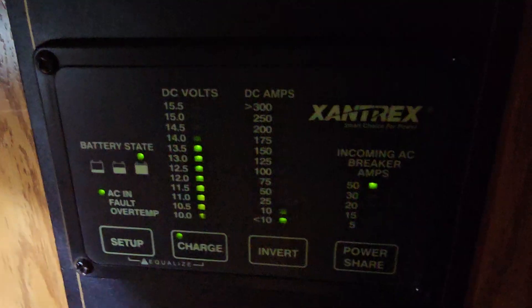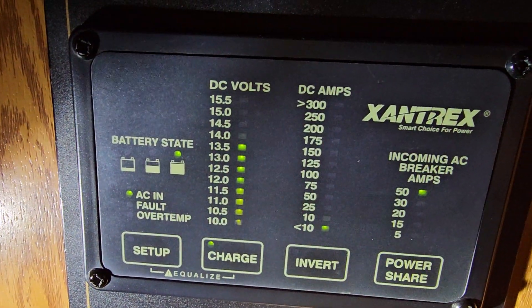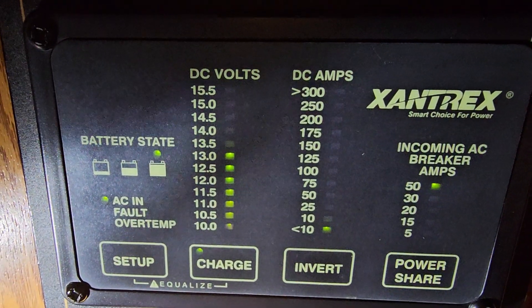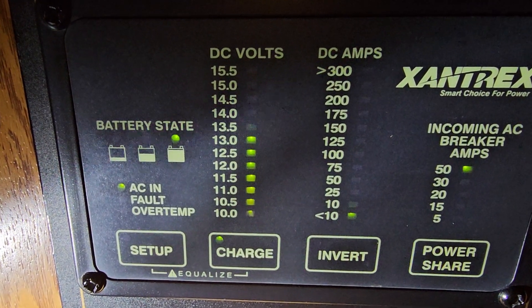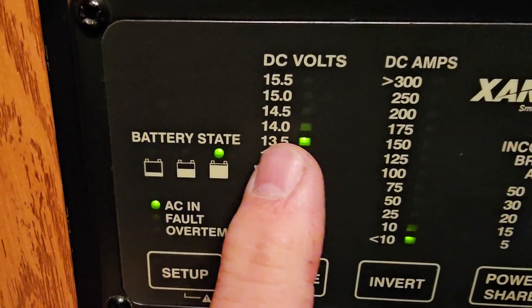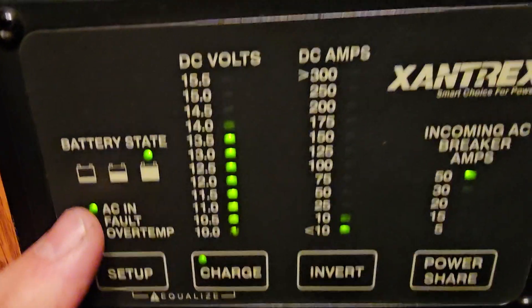Alright, here's the Xantrex remote control panel. It's saying the battery is fully charged — which is a lie — and it's saying 13 volts. That's technically true because that reading is coming out of the inverter side of the combination unit, not what's actually at the batteries.